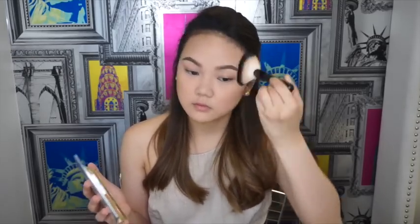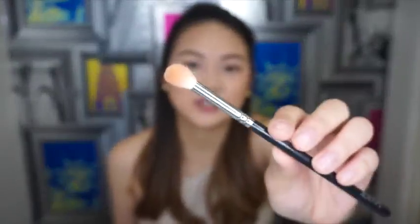I'm not only doing it on my cheeks, but on my jawline and temples as well. Then I take a small fluffy eyeshadow brush and use it to contour my nose so it looks slimmer, using the same shades as before. I blend it with the damp beauty blender.